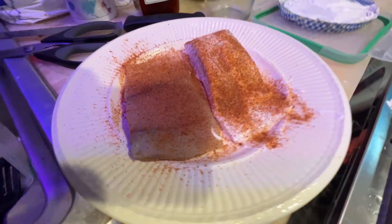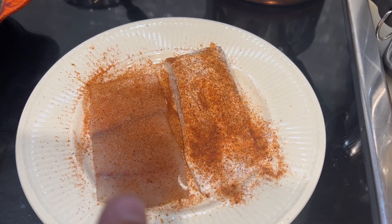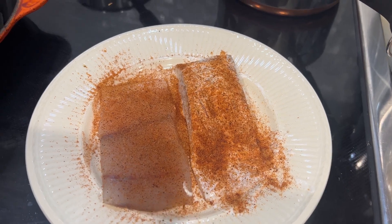We're gonna cook some of this fish right here. We did one coated in tzatziki and then seasoned it, and this one we did without tzatziki just to see what the difference is.